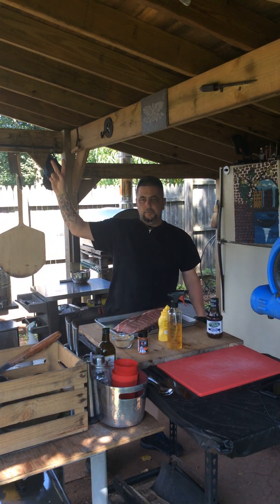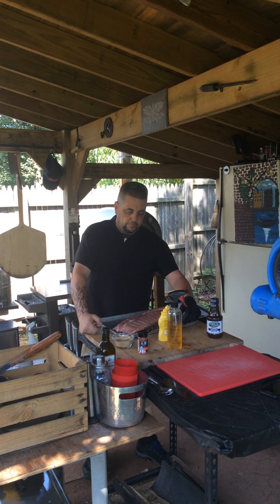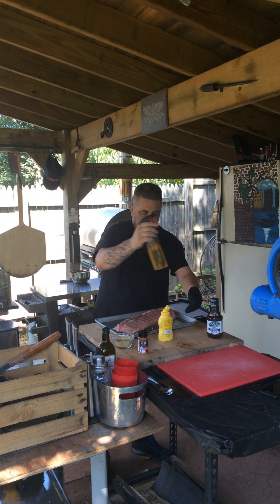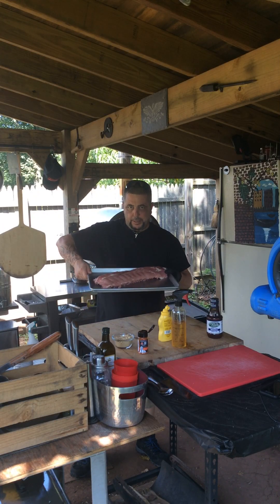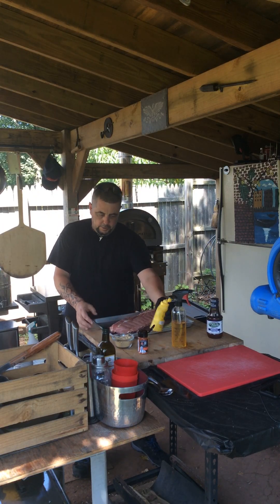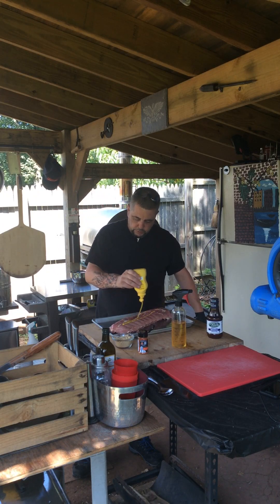Okay friends and family, welcome back, happy Labor Day weekend! We're going to make something a little bit different for the weekend. We've got some awesome Smithfield baby back ribs, extra meaty — as you can see, these things look phenomenal. For the binder, we're going to do like most southern barbecue pit boys do.